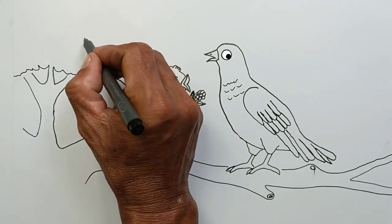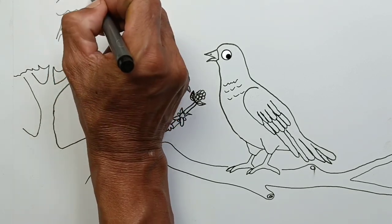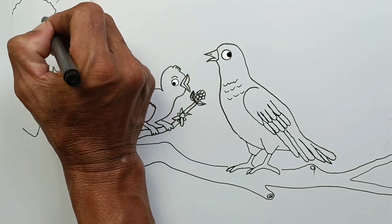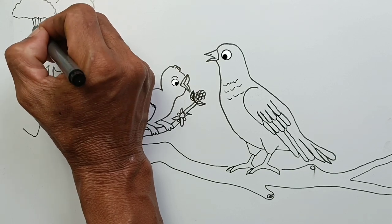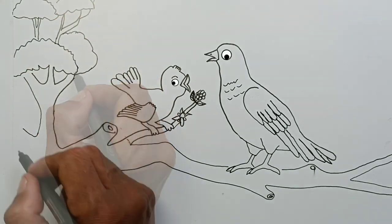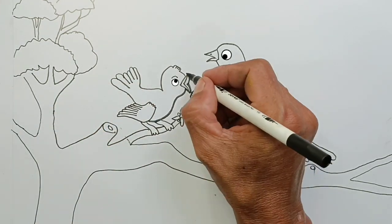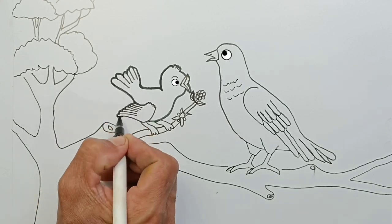Let's finish all pictures, friends. We've finished the tree and the leaves. I've finished sketching the bird — now just thicken the outline.